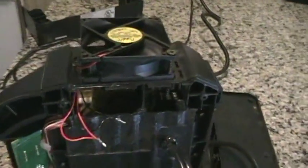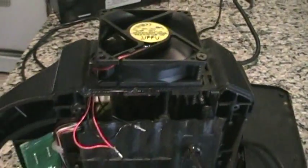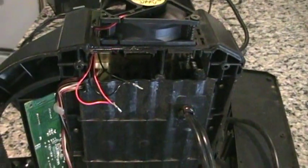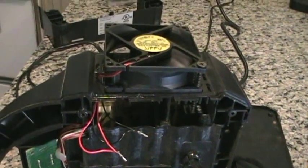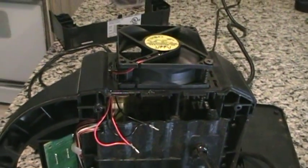There it is. Got it buttoned down, it's running, it's providing air for the guts. Got it all soldered in. Let me put it back together and see if we can charge batteries again now.